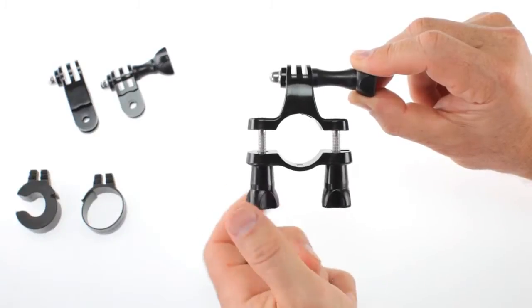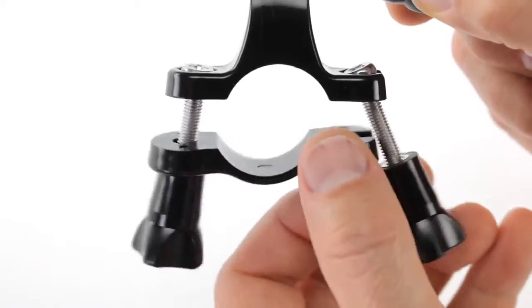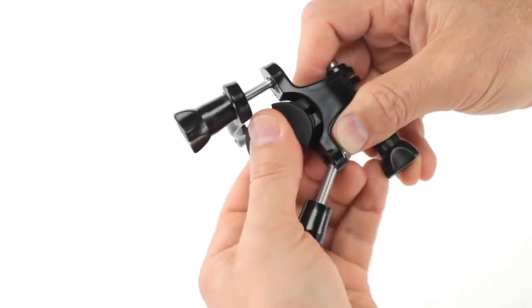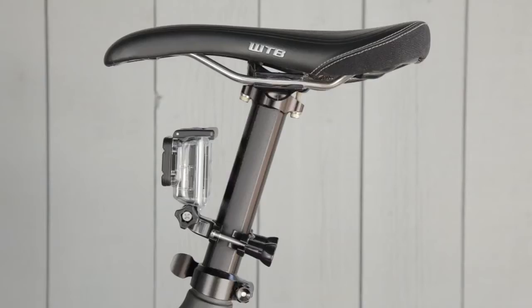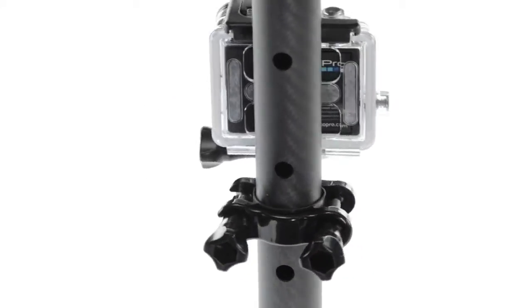To attach your handlebar seat post pole mount, unscrew both thumb nuts and swing open the clamp. If attaching to a smaller ski pole or boom, push the pole adapter firmly into the mount. Otherwise, use the included bar grip liner when mounting to bars and posts to protect surfaces, provide a more secure fit, and improve stability.